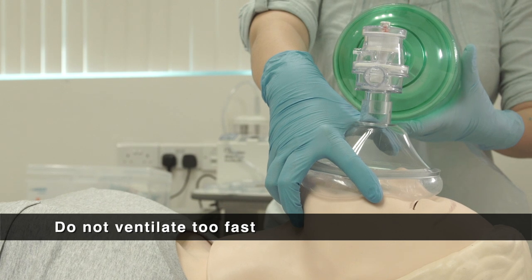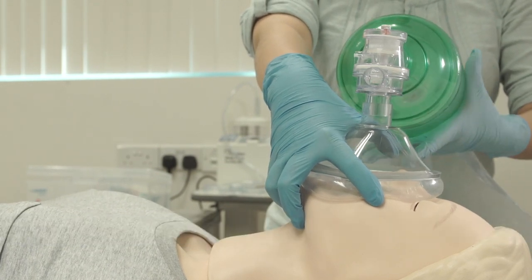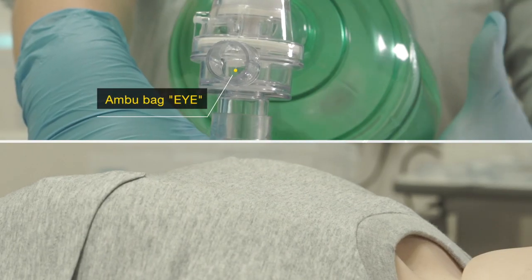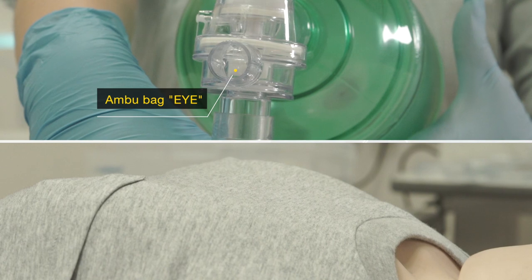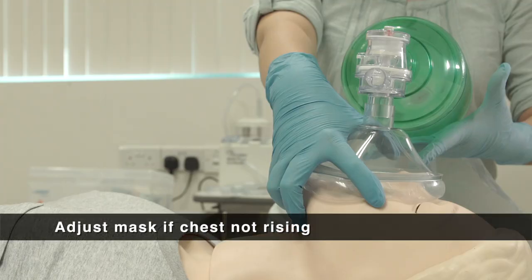Do not ventilate too fast, as the patient will not have enough time to breathe out completely. If the patient can breathe, follow the patient's breathing pattern to squeeze the Ambu Bag. Look out for the valve on the Ambu Bag and the patient's chest rise. Adjust the mask and the position of the patient's head if the chest is not rising.